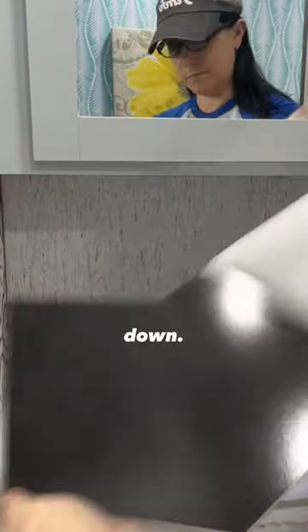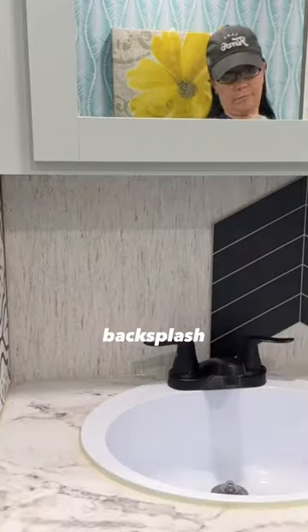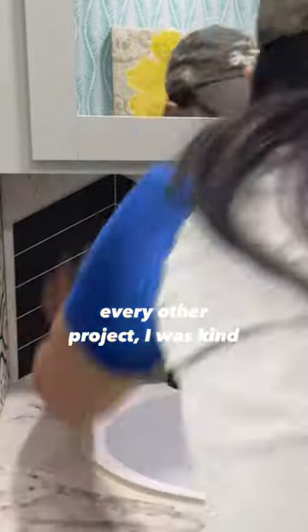The old backsplash and trim were super easy to pull down. I put up the two new pieces of backsplash and then marked out the cuts for the smaller pieces.